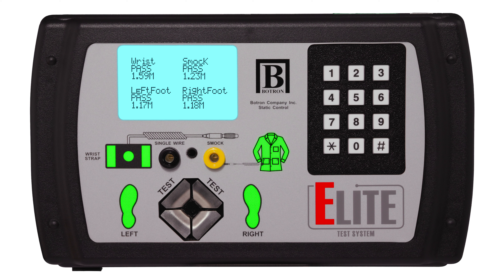A green LED signals a passing result, confirming that their devices meet the required standards. On the other hand, a red LED indicates a failure, pinpointing the specific device or devices that require attention and further evaluation. Lastly, a yellow LED signifies a pass with a cautionary note, similar to the yellow signal on a traffic light. It alerts users to assess their risk level, exercise caution, and take necessary steps to address any potential issues.